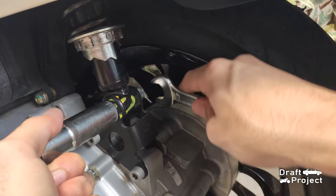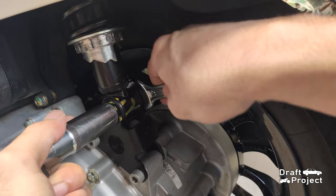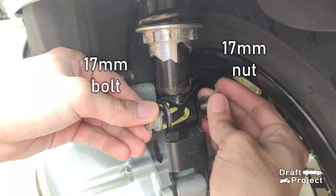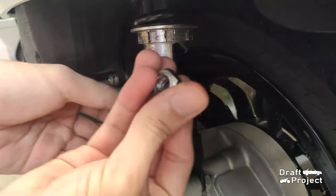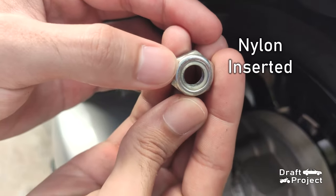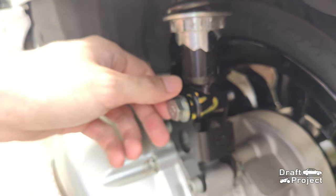Loosen the main bolt. It is held by a 17mm bolt and a 17mm nut. This nut has a nylon insert, which serves as a lock to prevent it from loosening under vibration.